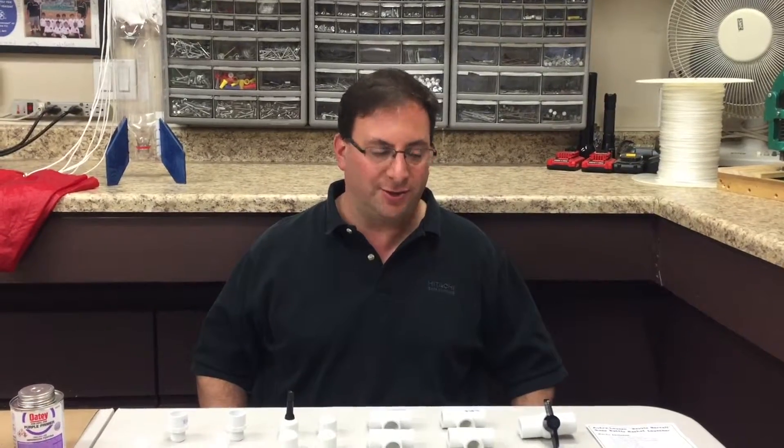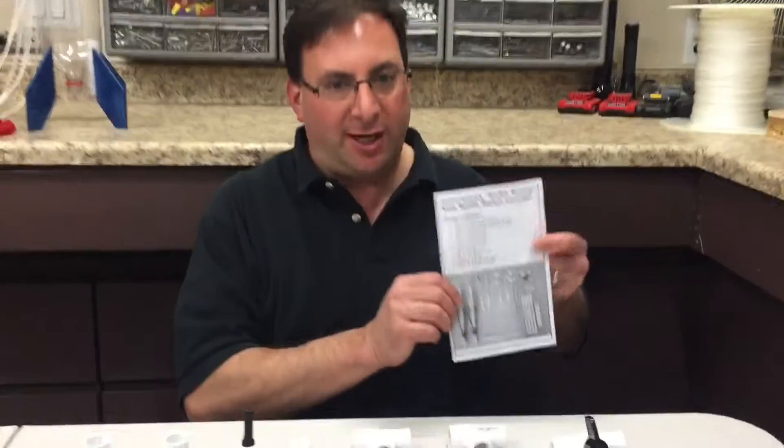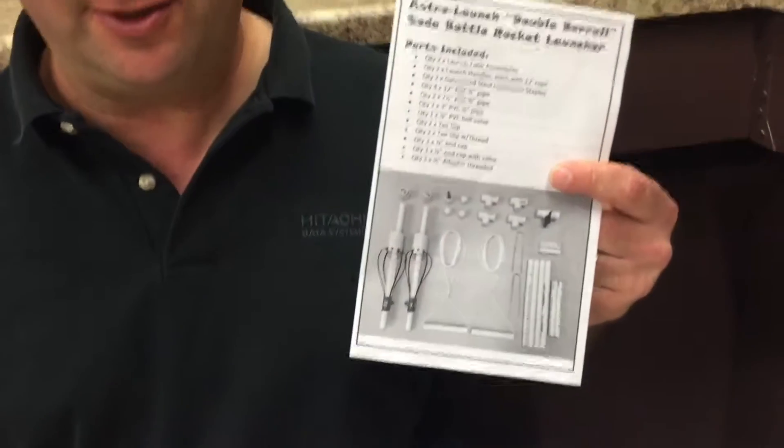Hi there! This is a how-to video on how to build your own Soda Bottle Rocket Launcher. This launcher is the Astralaunch Double Barrel Soda Bottle Rocket Launcher.